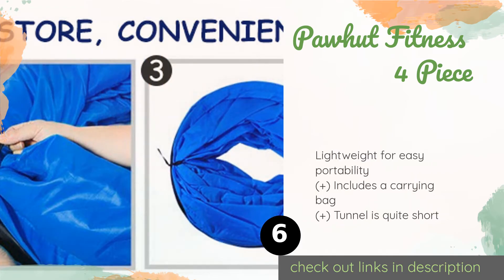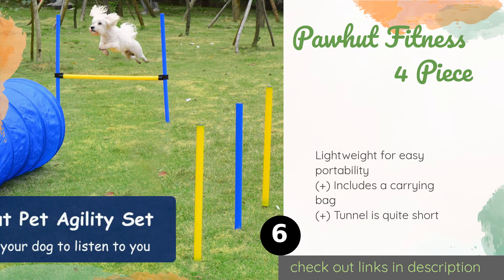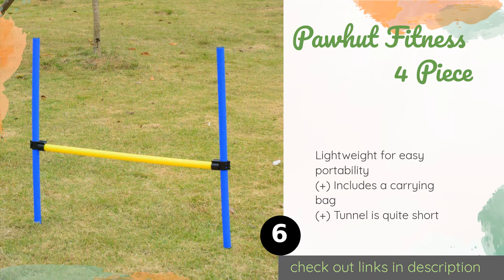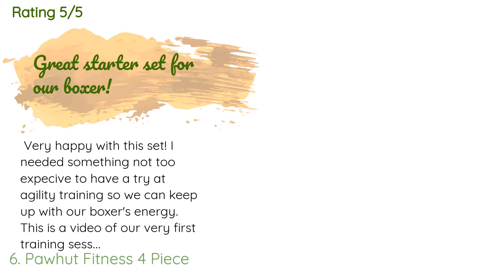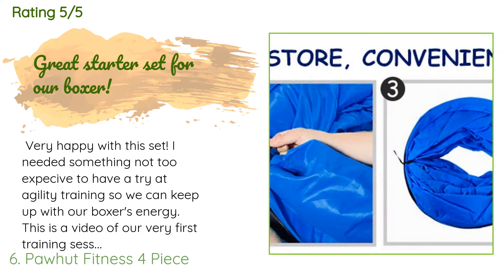The next product in our list is the Pahut Fitness Four-Piece. Offering several equipment types including an adjustable high jump, the Pahut Fitness Four-Piece is a perfect option for creating exercise courses that are designed to put dogs through their paces. It even comes with a pause box. This product is available on Amazon for $49 — check out the link in the YouTube description below.